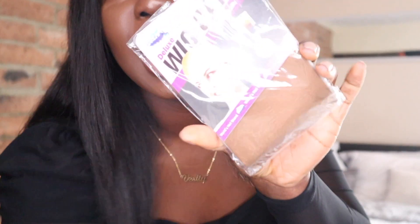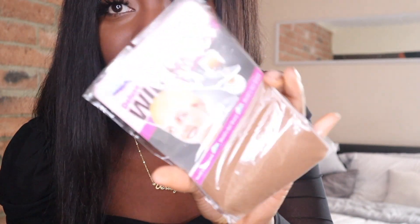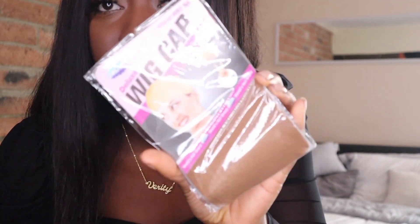Next we have a wig cap. It is a brown wig cap — I've never seen a brown wig cap before, it's usually a nude-colored one. They've definitely upgraded on this because I've actually never seen this before, so that's definitely a plus for them.